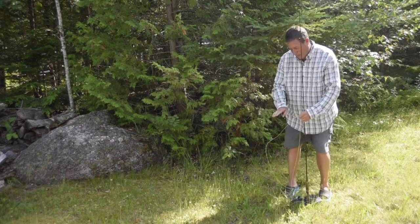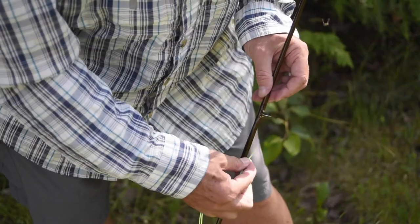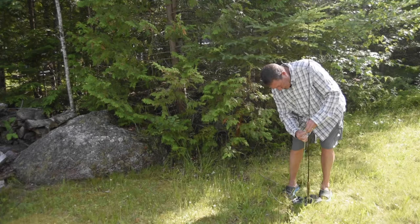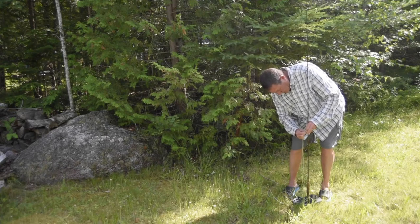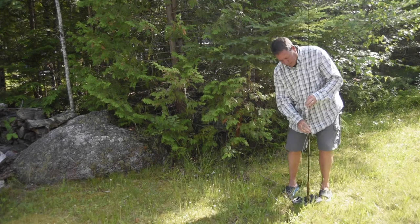Then be careful to double up your fly line into a little loop like this, and go upward through the guides one by one. Why am I going upward one by one with a doubled-up fly line?